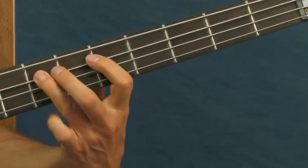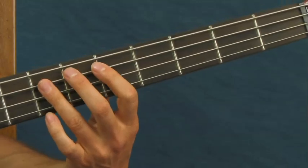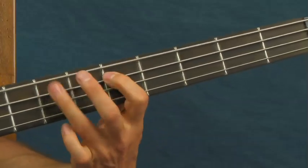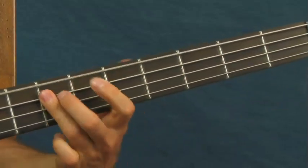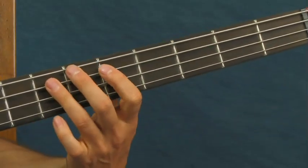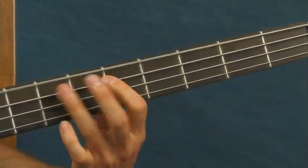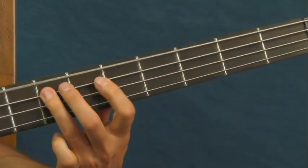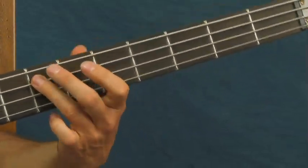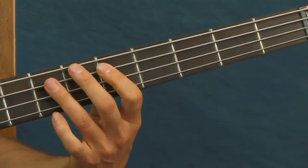When you get up to the A string, you're going to slide the 7th fret of the A string - because it adds drama. And then you're going to add the open E into that. Just like that. And then you're going to hold the 5th fret of the A string. This will sound familiar to you.